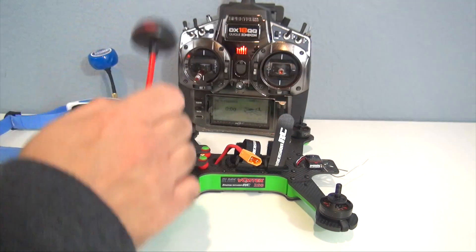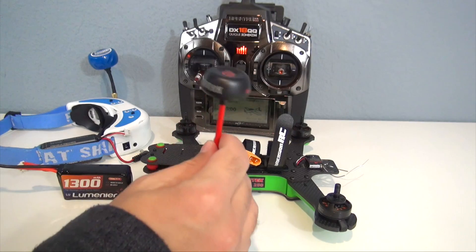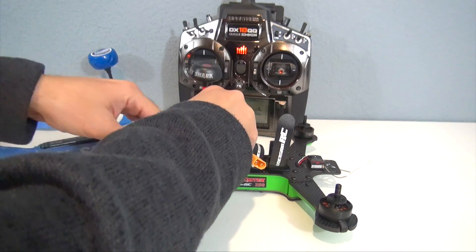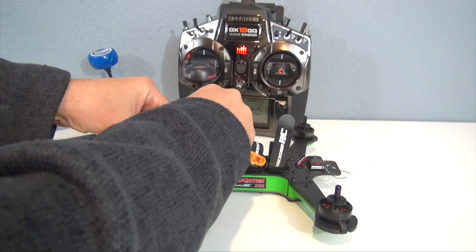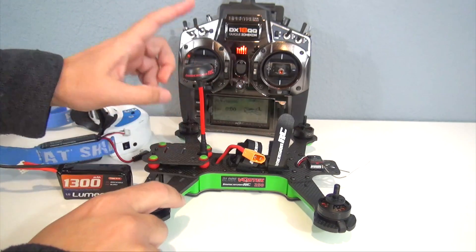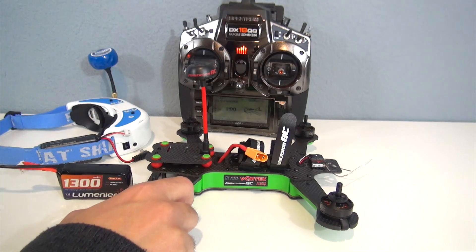Please make sure those props are removed. Also, before you power on the Vortex 250, make sure you put on the video transmitter antenna. If you power it up without this antenna attached you can damage the video transmitter. So this is how you want it: props off, video transmitter antenna attached.